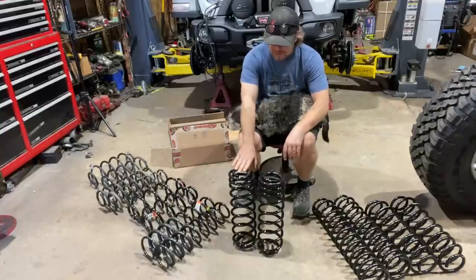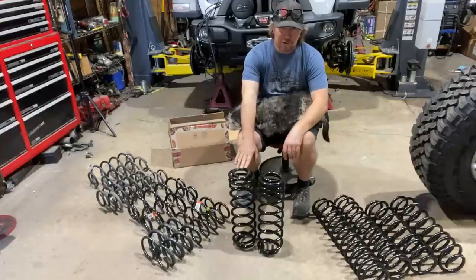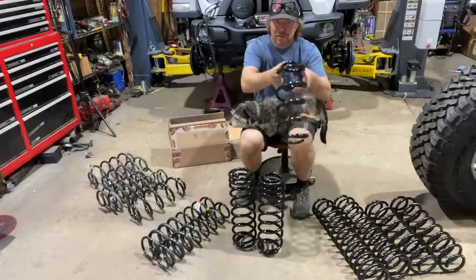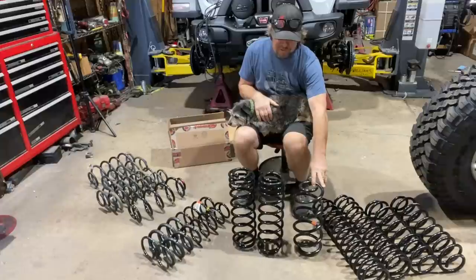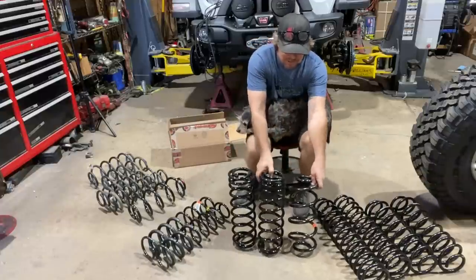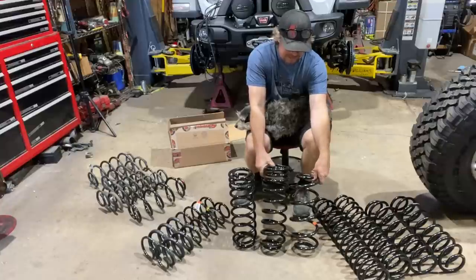So this one beside me is the one-inch lift for a four-door, two-inch lift for a two-door rear coil from Synergy. This other one is the two-inch lift for a four-door rear coil from Mopar. You might be wondering how those can be the same lift coil when one is obviously almost an inch and a half to two inches longer.